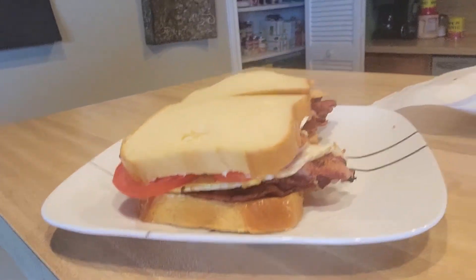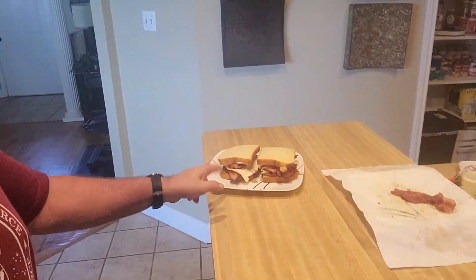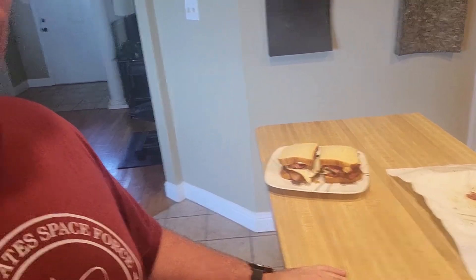You guys heard of the gut buster? Well this is called the heart stopper. I am going to go enjoy that — raise my cholesterol to about nine thousand. I've had a really busy day and did a lot of work, so I think I deserve it. That right there is the best argument against socialized medicine — you don't want to pay for my heart attack. Thanks very much — like, comment, share, subscribe. I hope you guys have a great day, and hook me up to the defibrillator later. Bye.